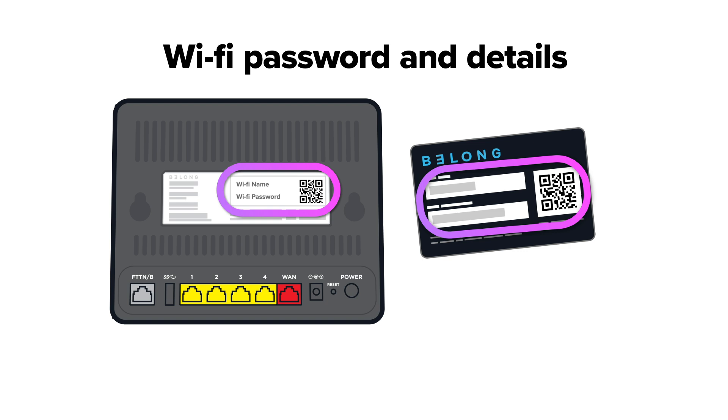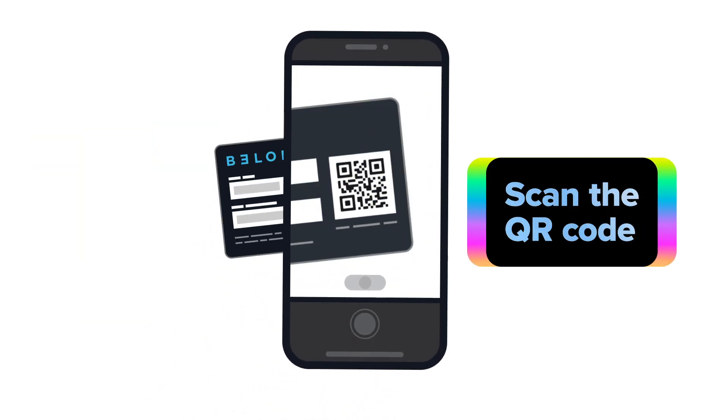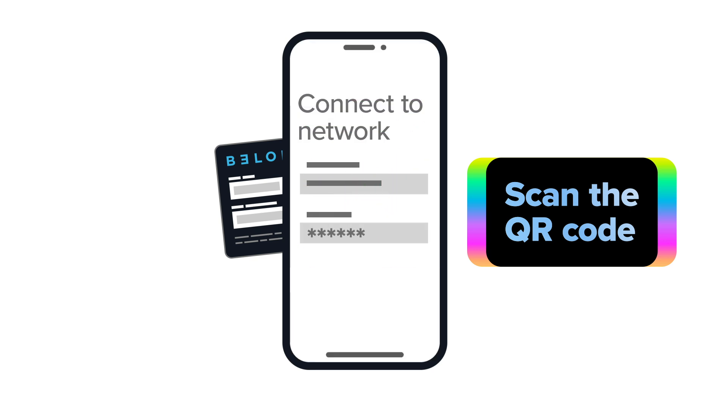You'll find your wifi password and details on the back of your modem or on the wifi card that came with it. To connect your wifi, just scan the QR code or enter the password into your device.